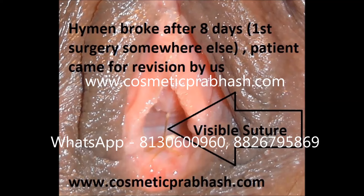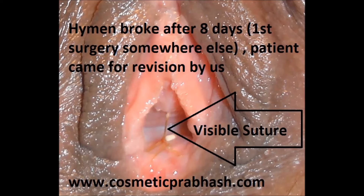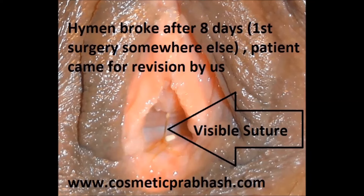A key concern in hymenoplasty is that the stitch should not be identifiable — if it is identifiable it may land you in trouble. So we use the finest possible stitching and suturing so that it will not be visible.